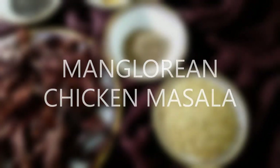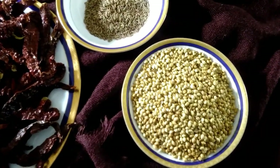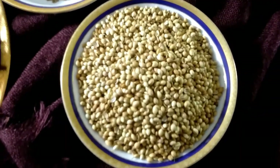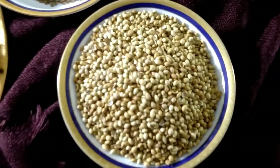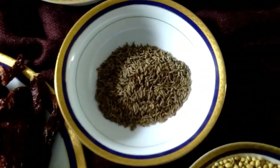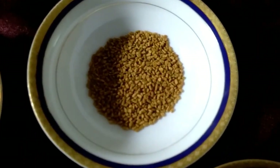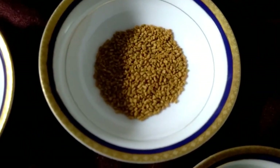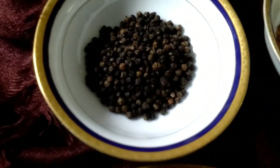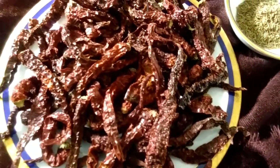Hey friends, today we are going to show you how to make Mangalorean chicken masala powder and store it. We need dhania (coriander seeds) 100 grams, jeera (cumin seeds) 3 tablespoons, methi (fenugreek) 1 tablespoon, kalimiri (black pepper) 3 tablespoons, and bedagi mirchi (red chilli) 100 grams.